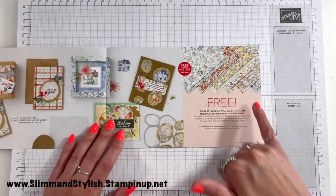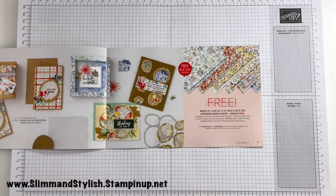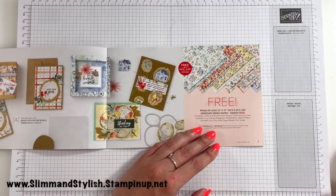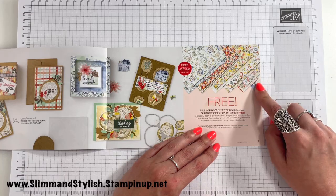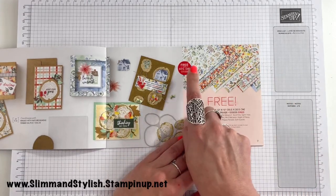Next up is DSP, which is always really popular in Saleabration. My recommendation is to get it pretty quickly — everything in the Saleabration catalogue should be around for two months, but if there's a run on sales we don't get any more back in, and papers go very quickly. This here is 12 sheets — two of each of six double-sided designs — called Rings of Love, and you can get this free with a £45 purchase.